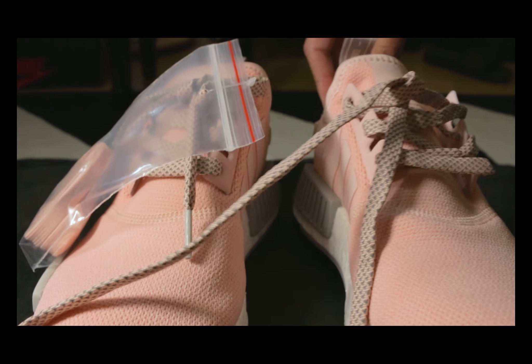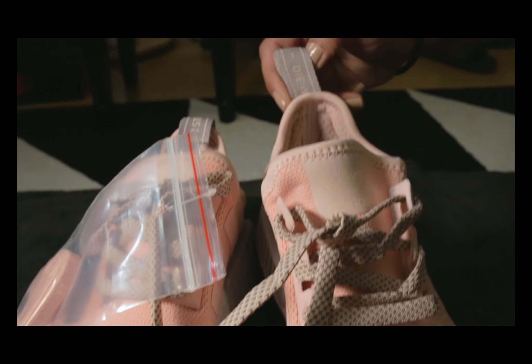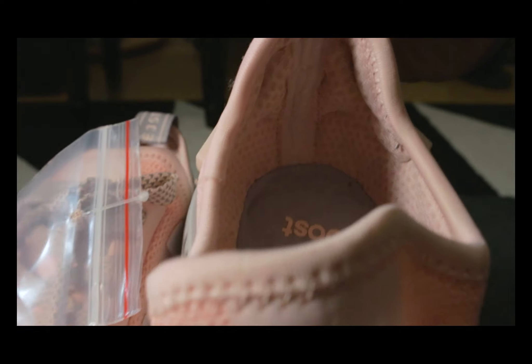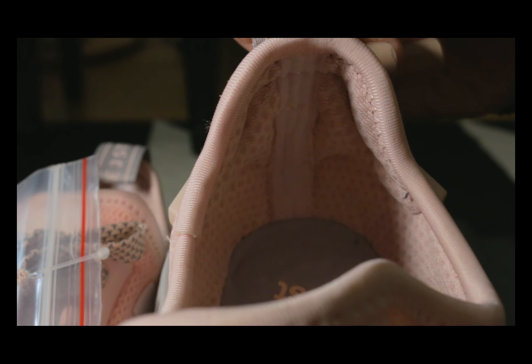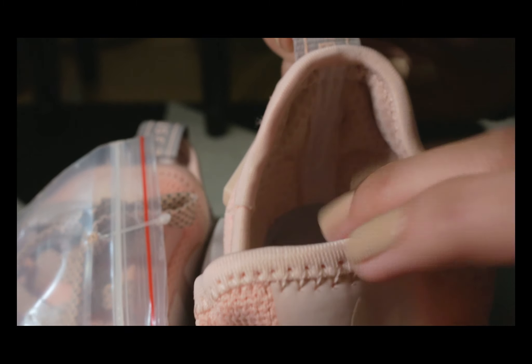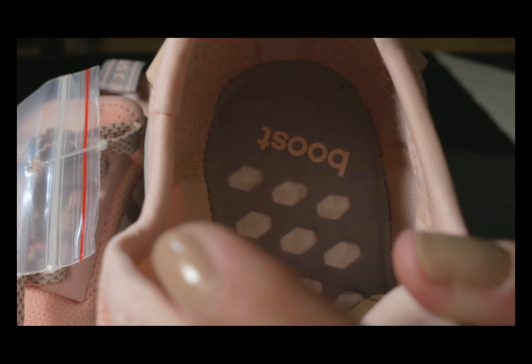Inside, it has a little bit of padding for ankle support. The insoles are not removable, but it does give you a glimpse of the boost material inside.